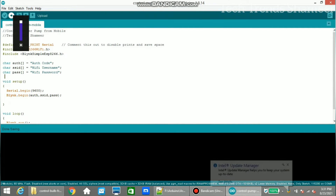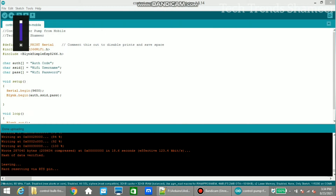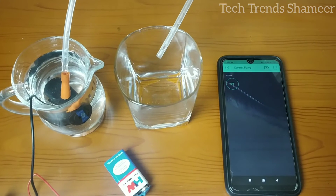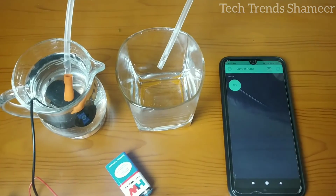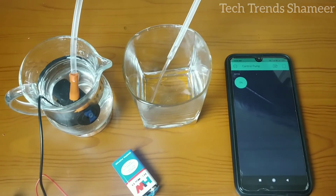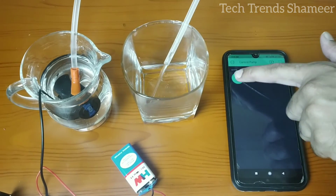Click the right arrow to upload the program. The program is uploaded successfully to the board. If we press the button from mobile, the pump will turn on and water will start flowing. If we press the button again, the pump will turn off and the water flow will stop.